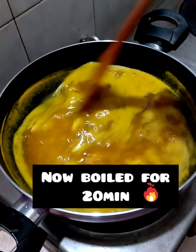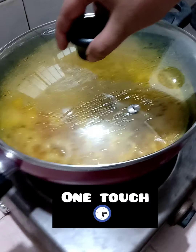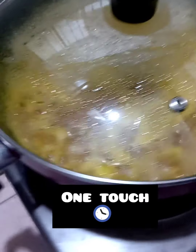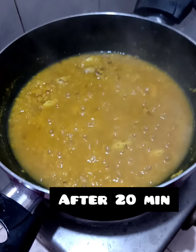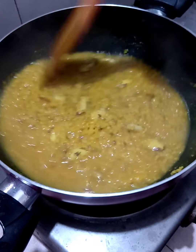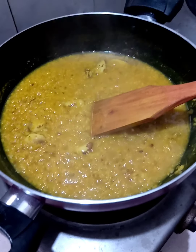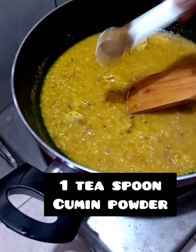I will have 20 minutes to cook. I will cook as much as I will be making.